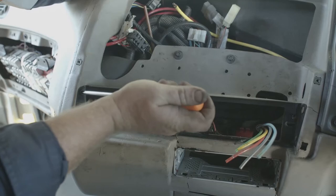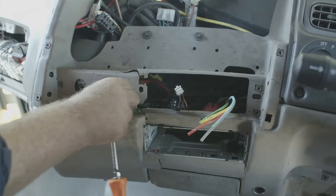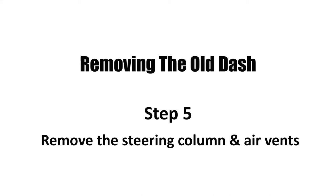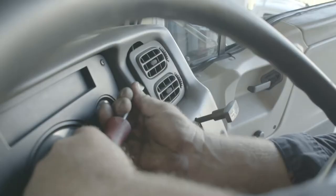Next up we remove the 4 screws holding the retaining plate in place so that we can take it out and push the switches back through the dash out of the way. Step number 5 is to remove the 2 air vents using the screwdriver to carefully pry them out of the surrounds. Be gentle or you could break them.